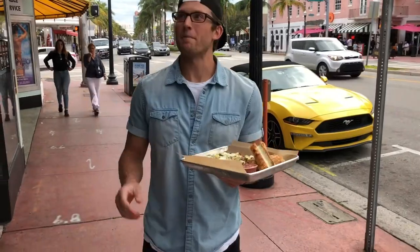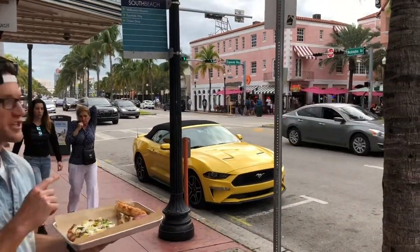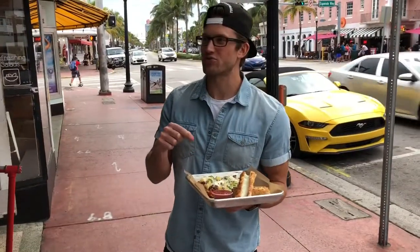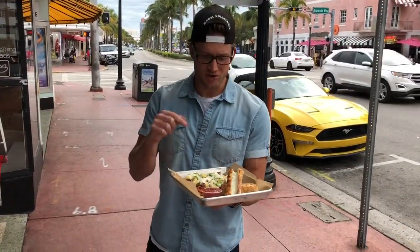All right, Brett. Pizza review time. Blox Pizza here in southeast Washington on Espanola Way. This place has roots in Italy back to the 1700s, so you know it's authentic.